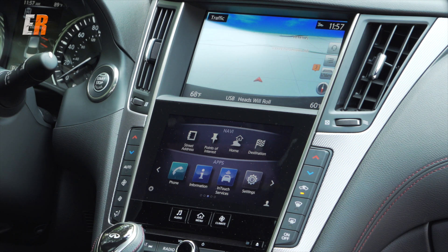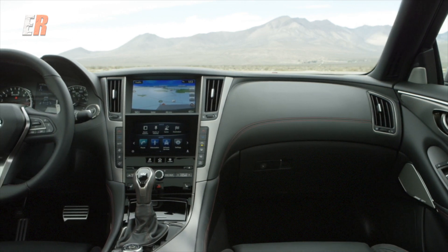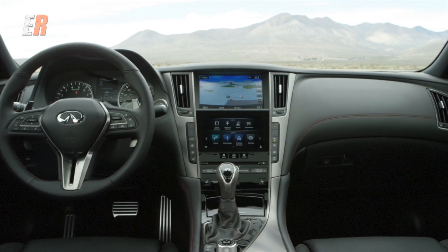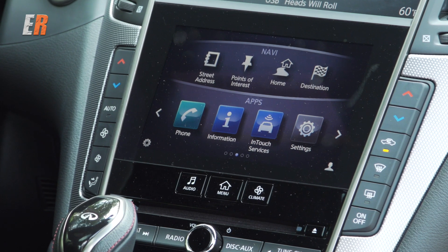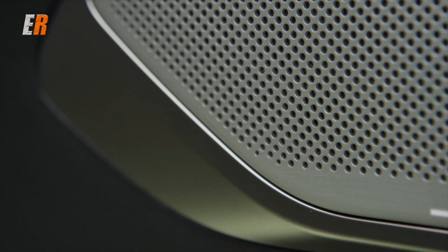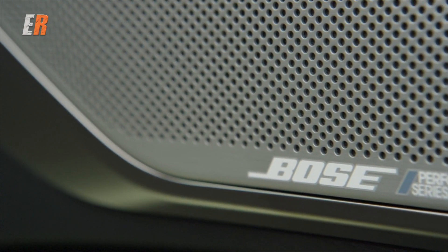In the middle you have the Infiniti InTouch system. I find the system very intuitive and easy to use. That top screen has all your information, including your backup camera and your around-view monitor, and that bottom screen acts like all your buttons. I do like that the buttons you use most are actual tactile buttons. Also new: a brand new Bose 16-speaker system. Sounds great.